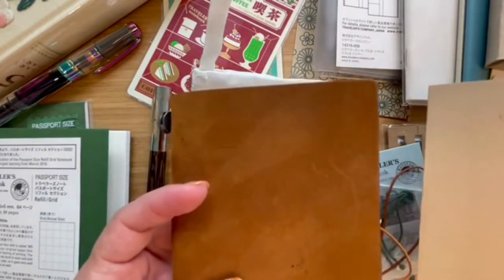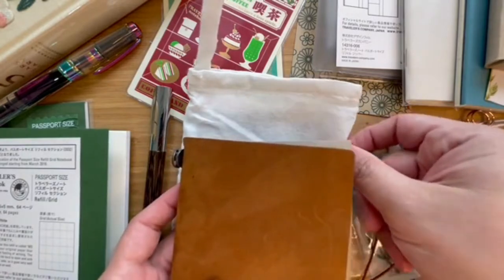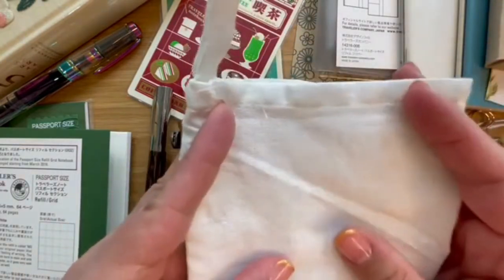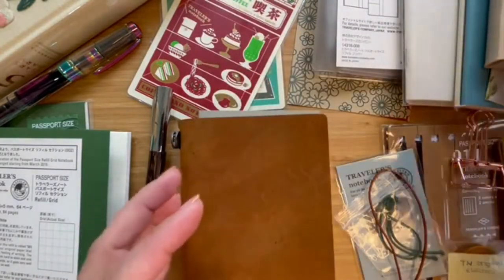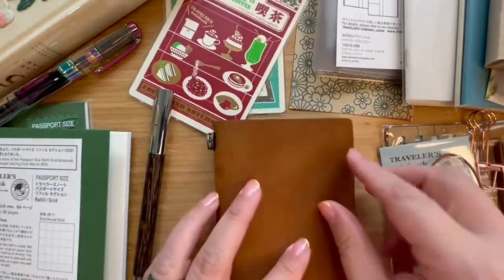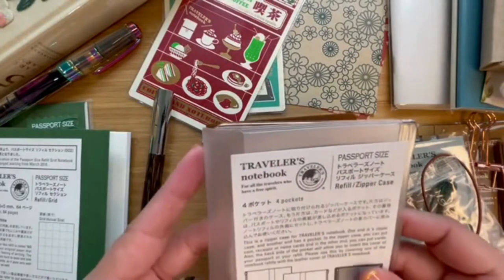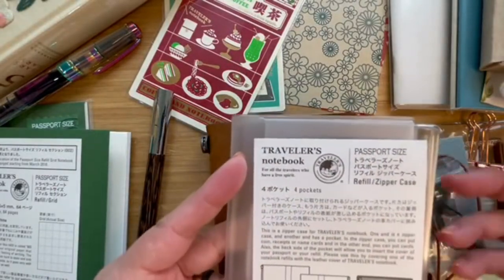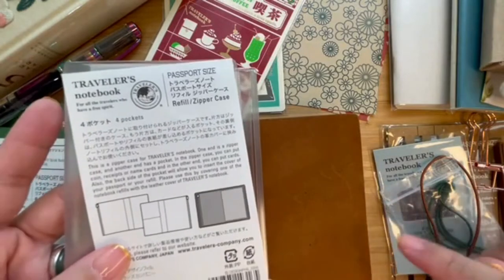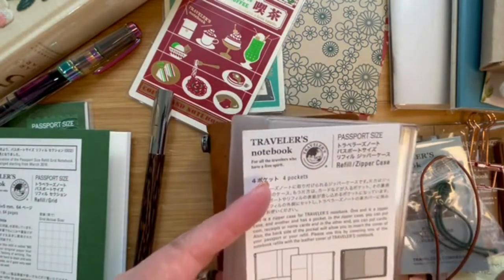I wanted something easy to carry around, so I decided to get the passport size. When I got this I also thought I should get some refills — I needed to know exactly how I wanted to use it. The idea was to replace my bullet journal. I eventually used the cotton bag to put my refills in to make things more compact. When thinking about which refills to get, I went ahead and ordered a zipper pouch — called the refill and zipper case.